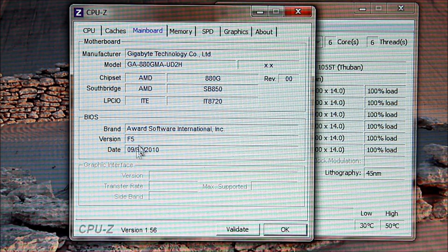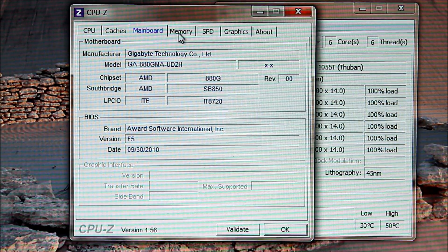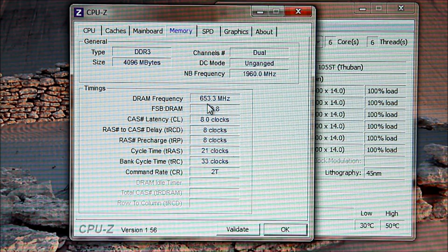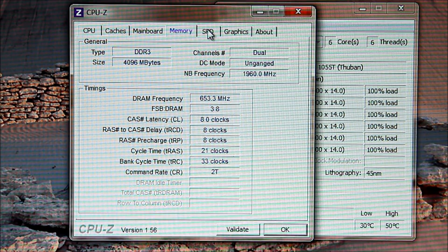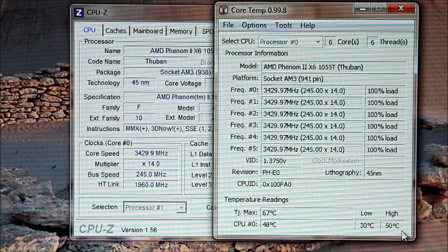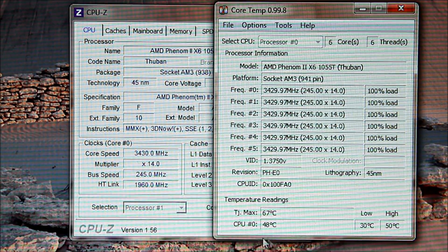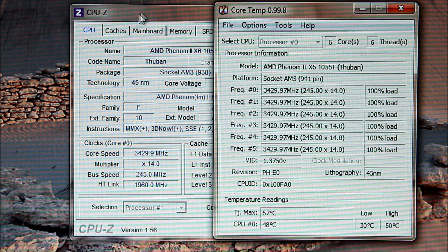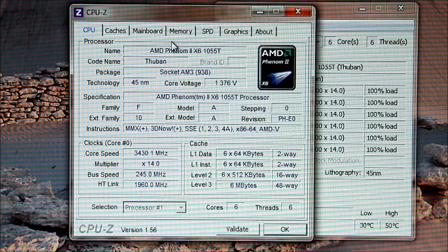I did flash my BIOS to version F5 just before I did this. Memory is running at 8-8-8-21 at 653 MHz in dual channel. My temperature has been as high as 50°C — right now it's at 48°C — and this is with the stock cooler that came with the CPU. So that's an easy, mild overclock of the AMD Phenom II X6-1055T using a Micro ATX motherboard. Not too shabby — have a great day, guys.